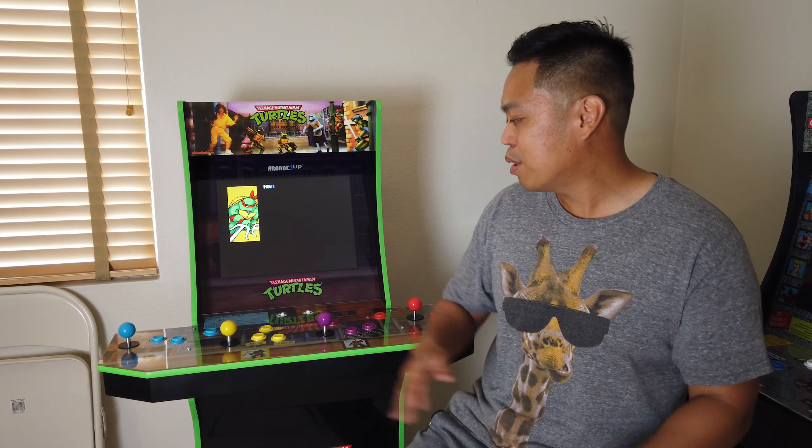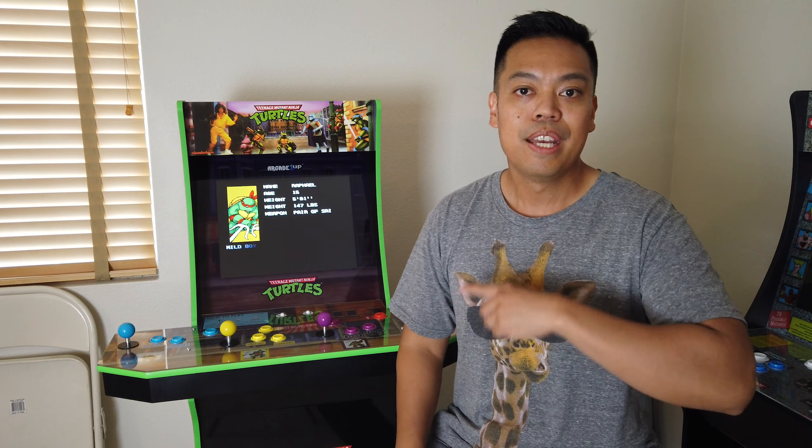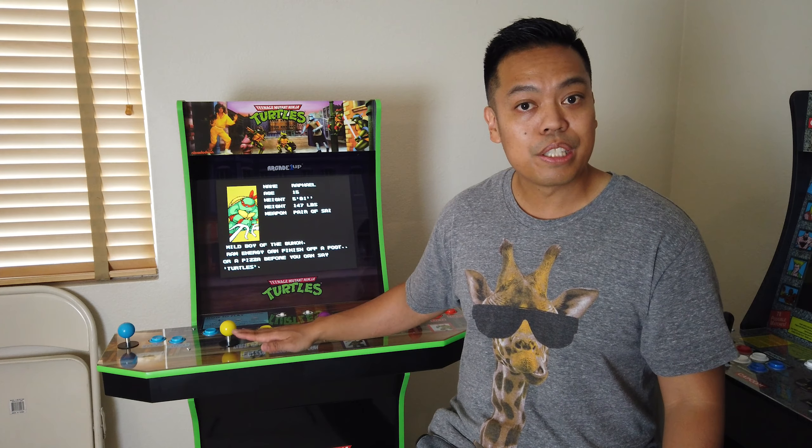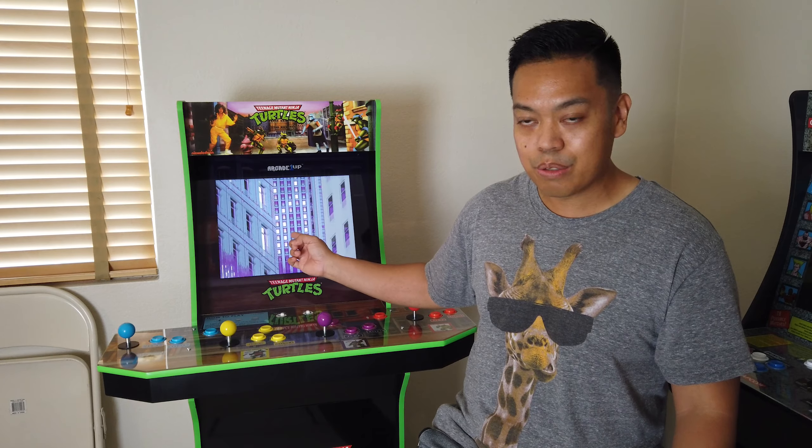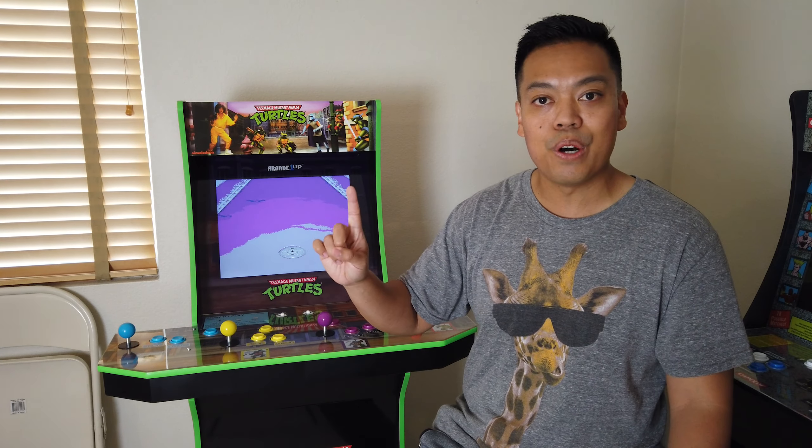So let's start with the build quality. How's the build quality on this machine? Is it easy to build? I've built two previous machines — I built the Mortal Kombat one and the Street Fighter one — and they were all easy to build. This one's no exception; it's even easier. This machine is the updated machine for Arcade 1-Up. It has the new LCD screen, two speakers instead of one, and it also has four players.